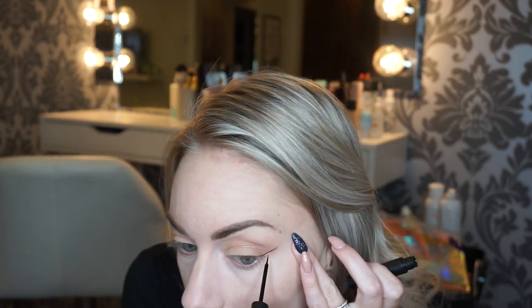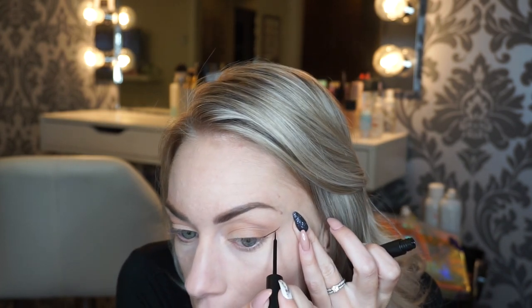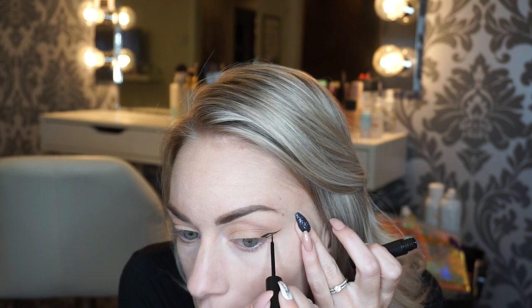That's it for the eyeshadow. I'm gonna go in and create a liquid cat eye using liquid liner from ELF — bear with me, this takes a while. I really like that liner. I usually have a really hard time creating a cat wing liner and it worked pretty well — I like the tip on it, and honestly it was only three dollars. It's very precise and it's good.